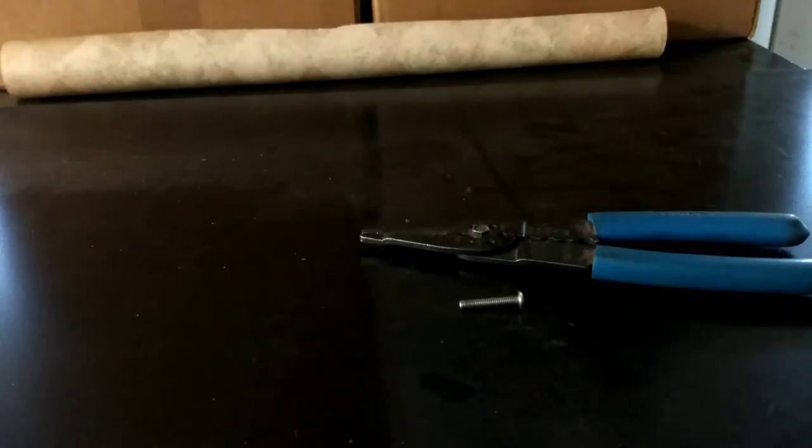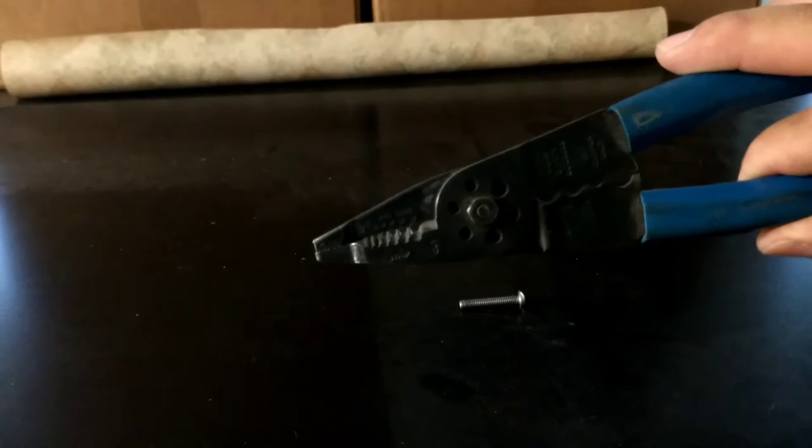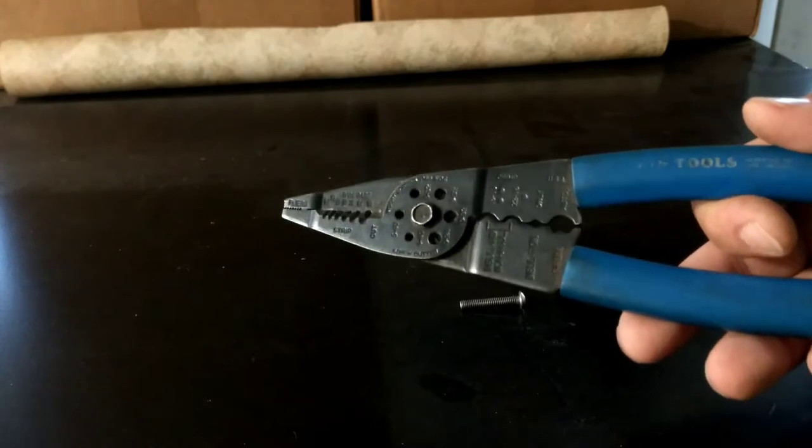Hi everybody. Here's just a quick video about how to use a screw cutter to cut a piece of screw to the right length that you need. Screw cutters are usually found on wire strippers. This is a pair of Klein tools wire strippers that I've used for years.